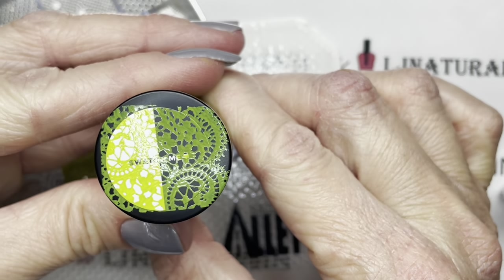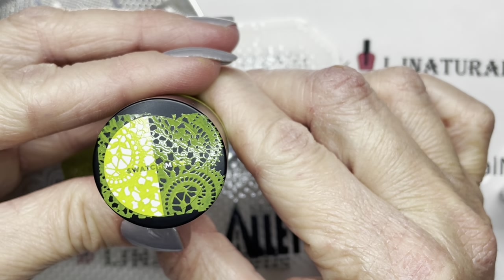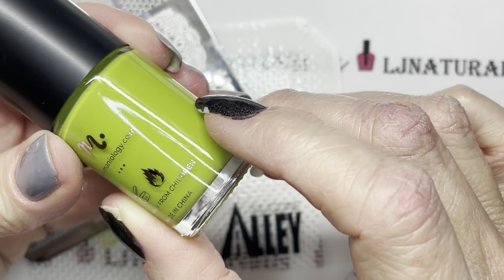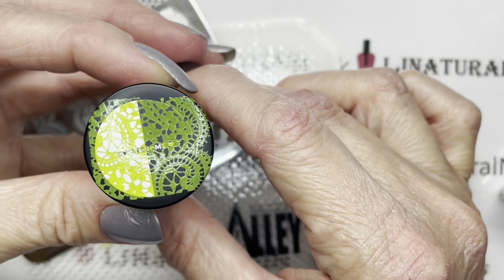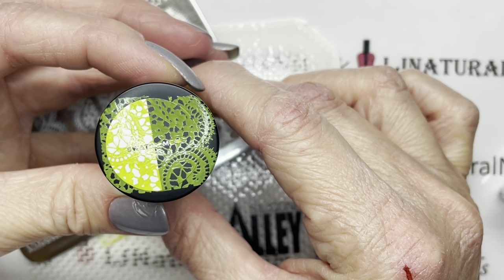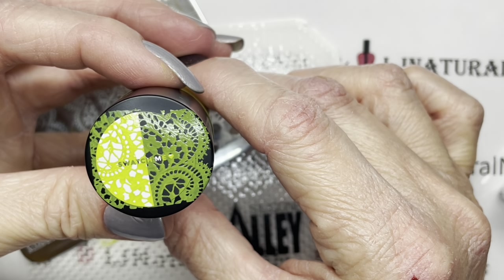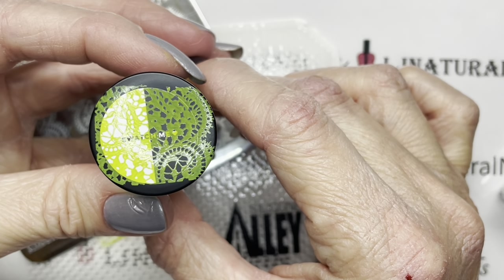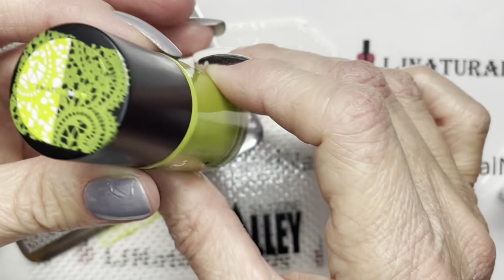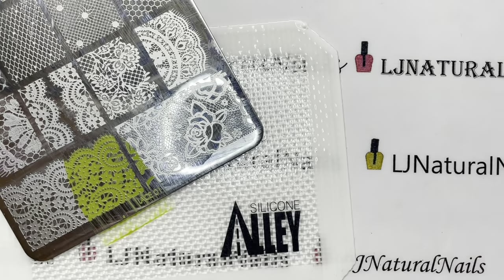See how it changes colors? I'm used to seeing that with yellows. I guess because this is a yellow-based green, that's why this changed colors as well. I'm not that happy with it — it is opaque over the white, and it is a good color as a polish, but over the black I'm not impressed at all. Now let's do the gray.